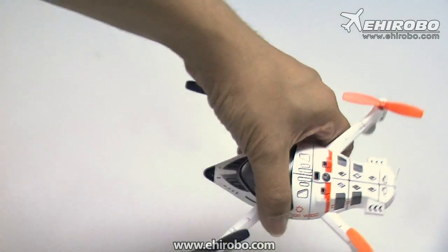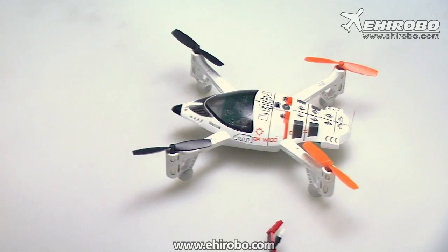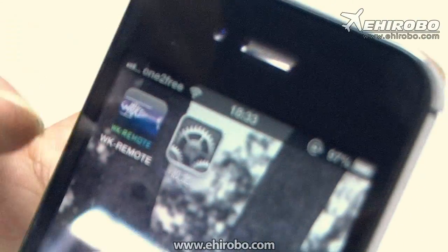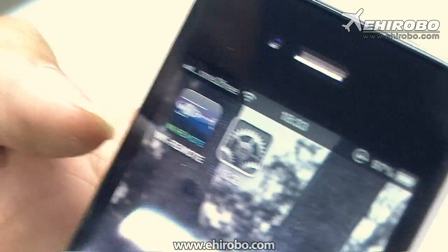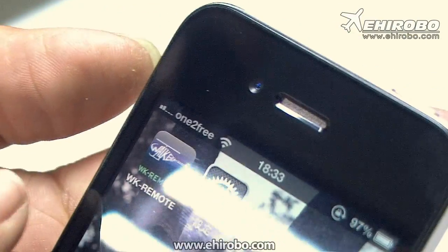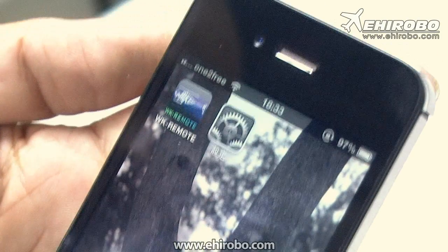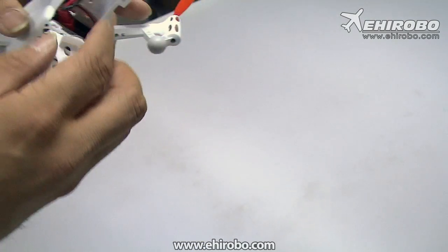To control this UFO, first go to the iPhone App Store and type "WK" to search for the app. Do not type "Wokara" because you won't find anything under Wokara — you have to type "WK-remote" to find it. Then install this on your iPhone or iPad.